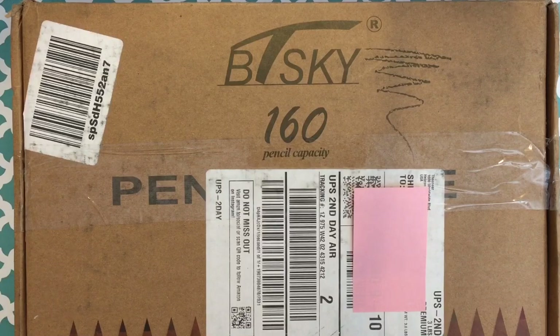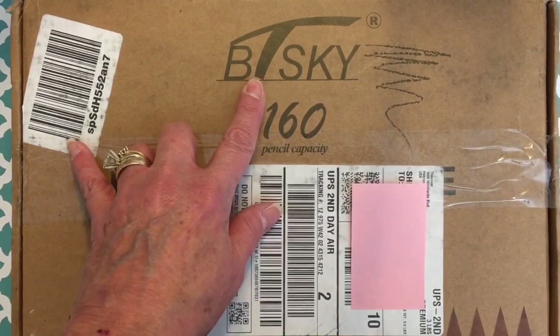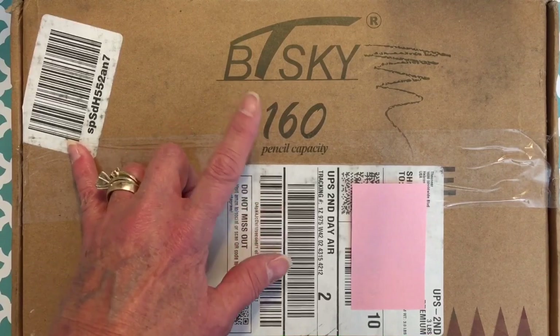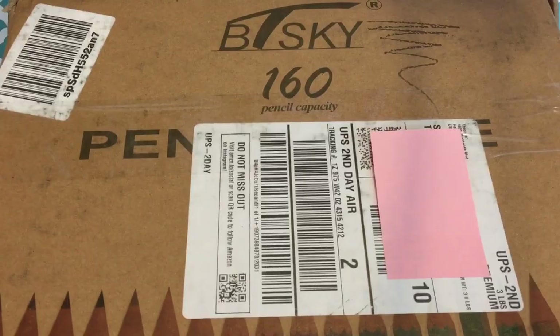So I was looking all over YouTube, all over Amazon, and I decided on this one. It's by BT Sky. It has 160 pencil capacity and this is my first time opening the box.